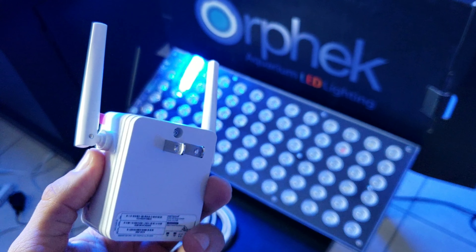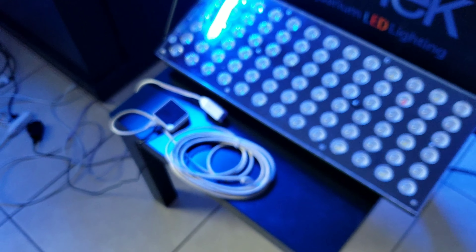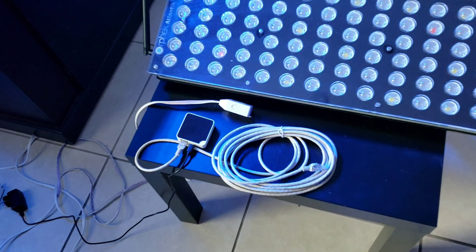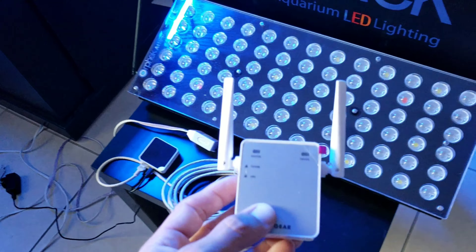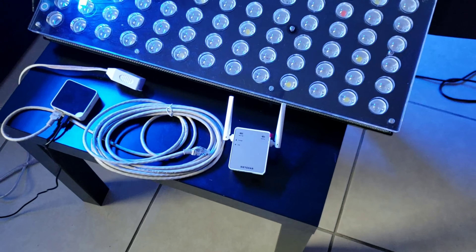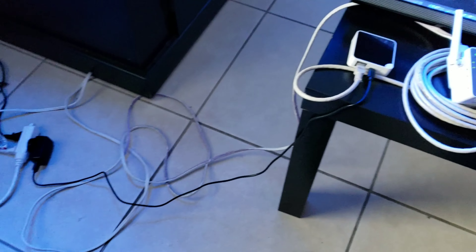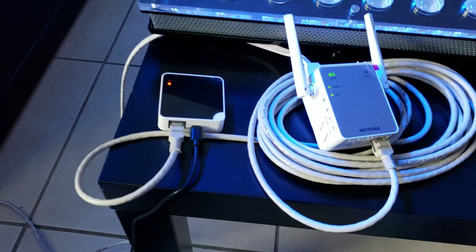In case you're installing your lights in a room where your Wi-Fi signal is really poor — for example a basement, or where there are a lot of walls between your router and your light — then you're going to need a repeater. This is going to enhance the Wi-Fi signal in the room where you're installing your lights.